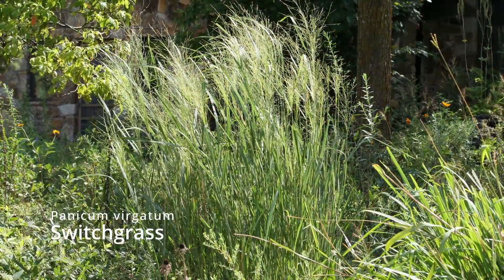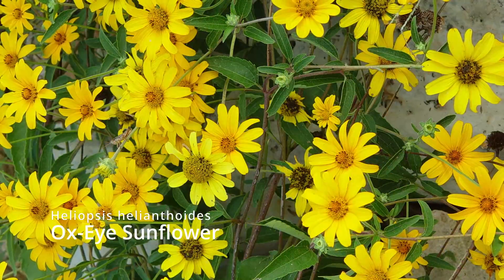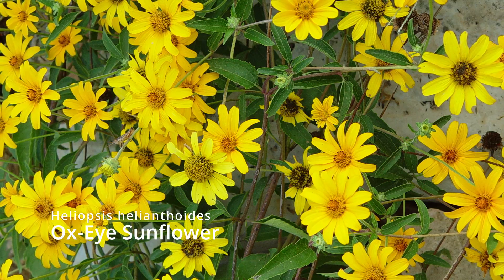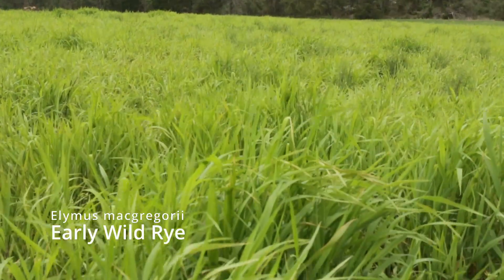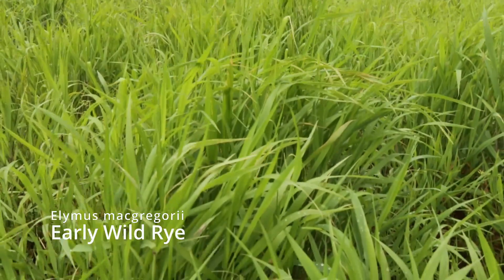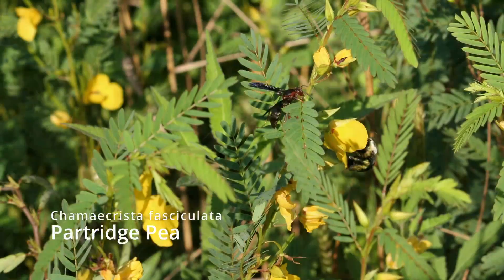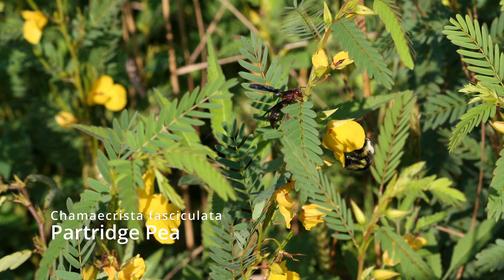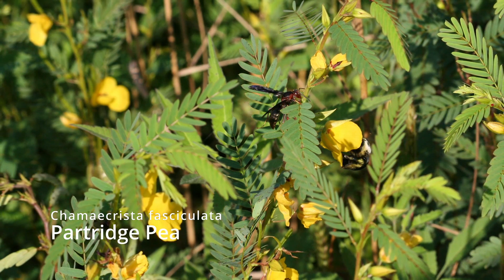We've got switchgrass in your mix and sunflowers in your mix — you can see some growing low and down to the water, and some growing up on top of the banks. This should work everything from prairie soil to woodland soils. The only location I probably wouldn't use this mix would be dense shade — you'd either have to open up some trees or reduce the shade — but just about anywhere else, even in partial shade, this would be a good stream bank mix to use.